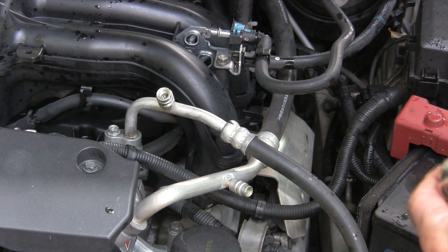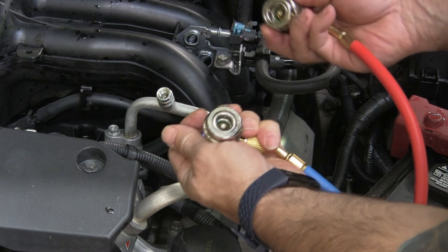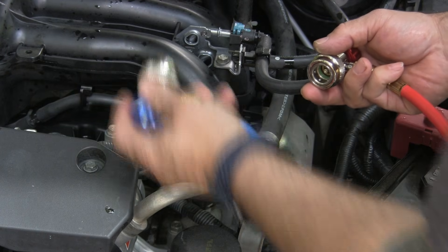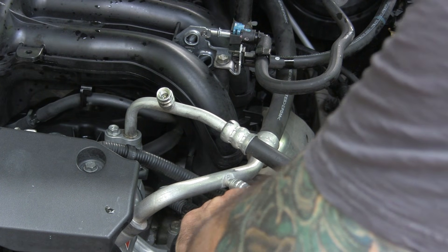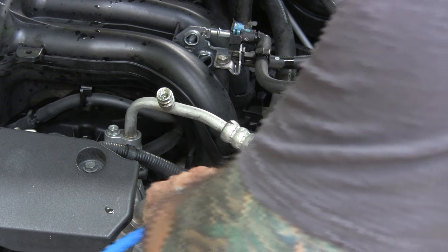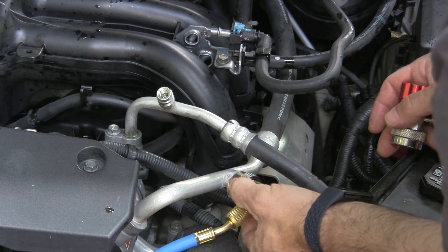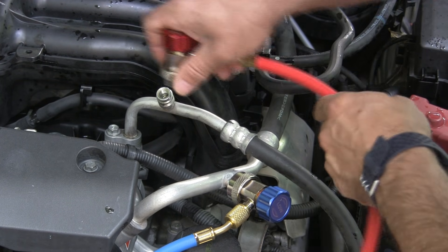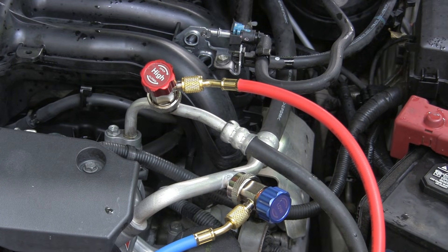The reason for that is that there are different sizes. The small one will never be able to go onto the high pressure side. So we're going to put the blue hose on the low pressure side — pull that back, push it on firmly. And that's connected.